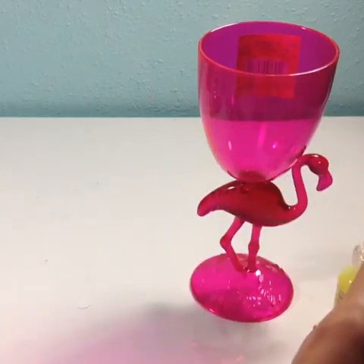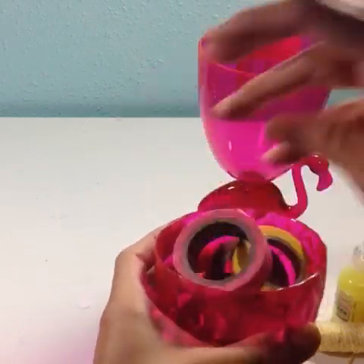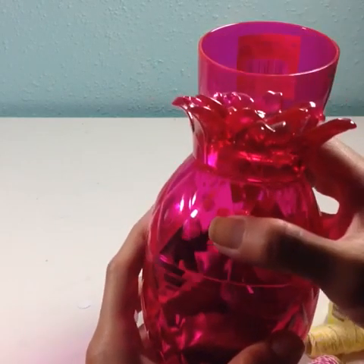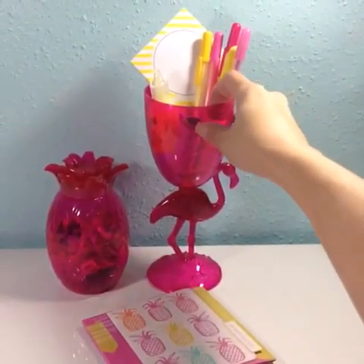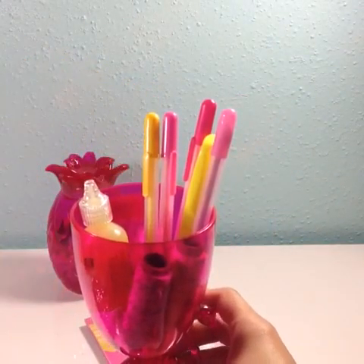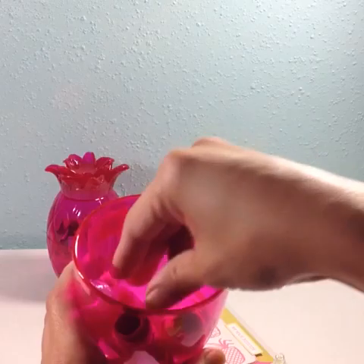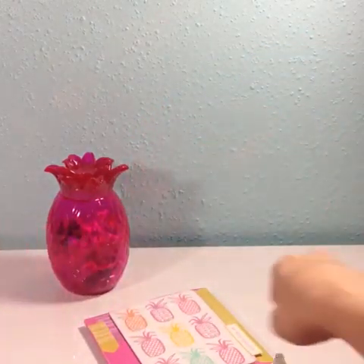Here's how I use my pineapple to store washi tape — pinks and yellows. And the cup I used to hold some other supplies. The yellow sticky notes, some gel pens from Target, these Studio G glitter glue from Michaels in pink and yellow, and this pink and yellow twine from Dollar Tree.